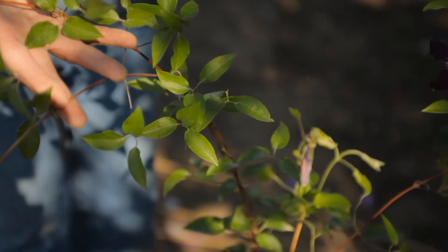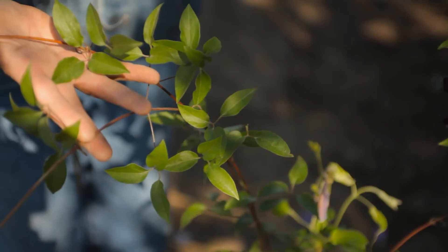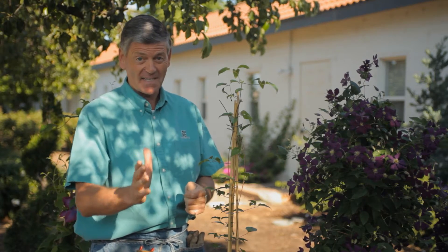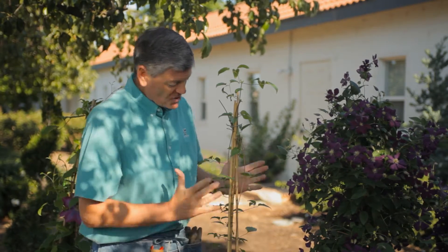This is Nicholas Stoughton with Monrovia Nursery. We're going to talk about how to separate clematis. You're back from the garden center — you've had a tremendous afternoon of fun, or maybe just a half hour, but it's always fun at the garden center. You've chosen a gorgeous clematis.